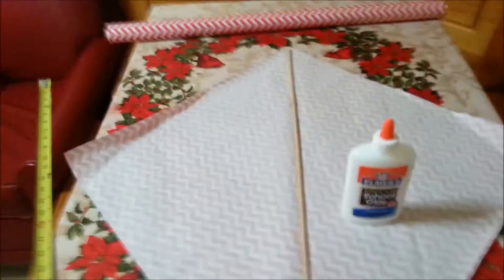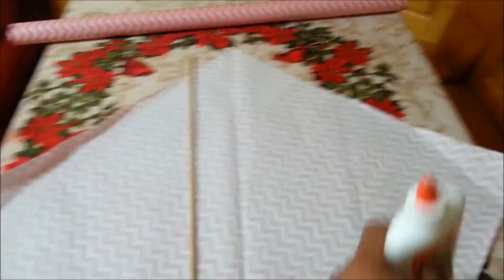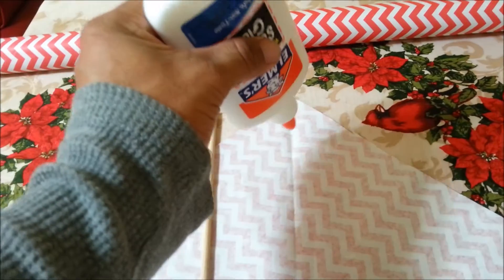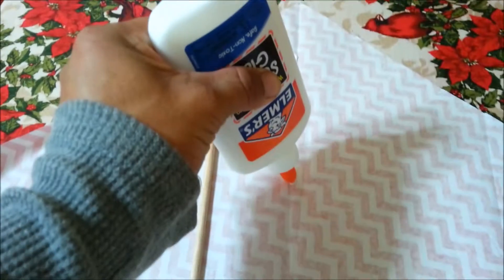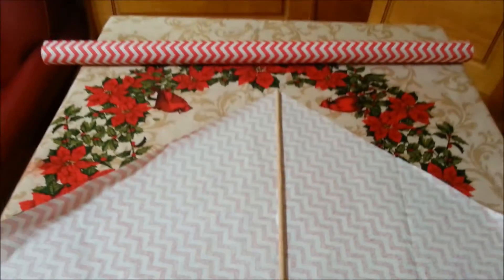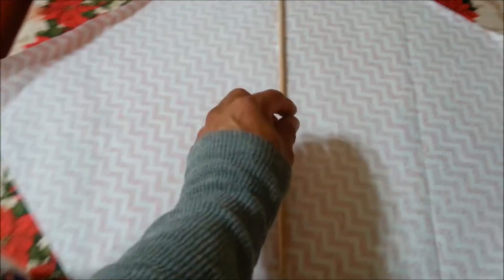Now the first thing you guys are going to do is get the 30-inch long stick and put some glue on it. You can put glue in the center of the paper also and then put the stick right on top of it to glue them together. Now that we have the glue in place, put the stick right on top of it. Leave it there for maybe one or two minutes so it dries.